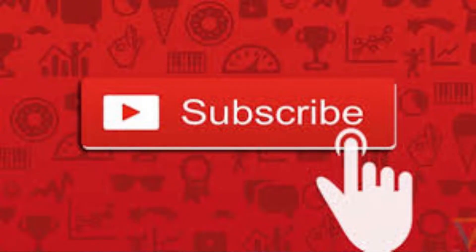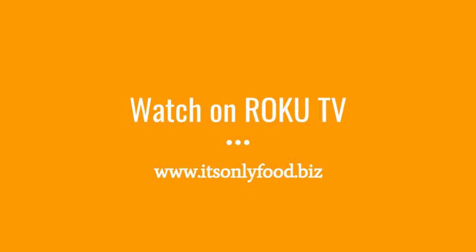Alright, well thanks so much for watching. I appreciate you being here. Today we're going to be making an Alabama white sauce. Be sure to subscribe to this channel and also be sure to go to my Roku channel. The link is right down below here or right on the screen and you can go right to my Roku channel and install that on your Roku TV or whatever device you want.